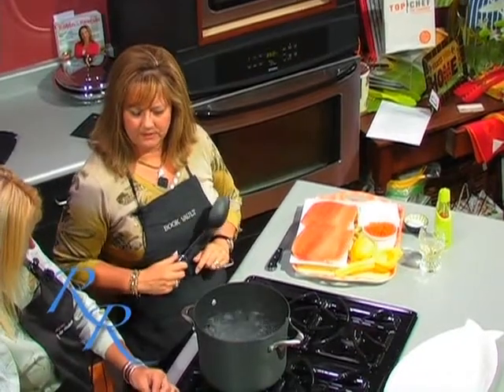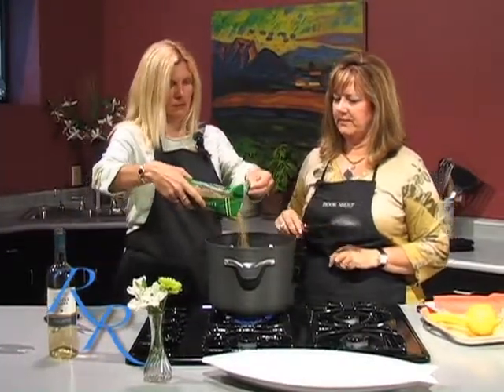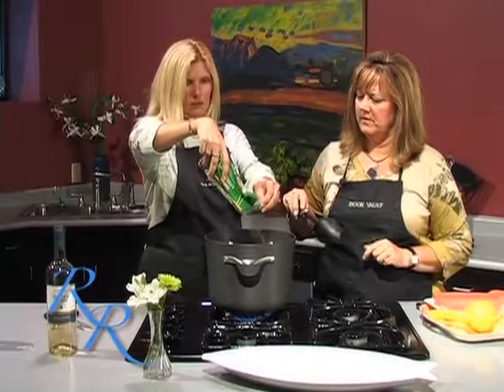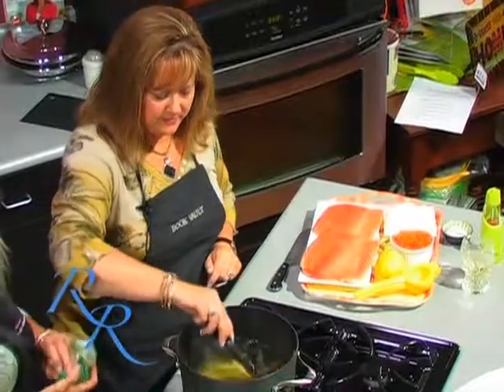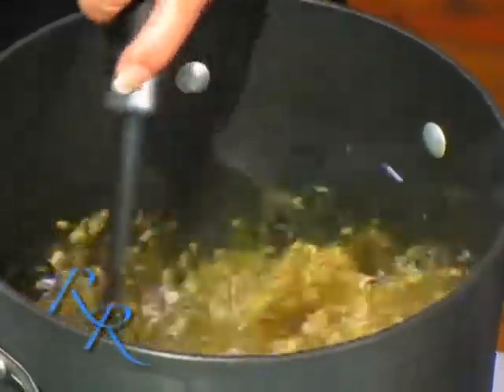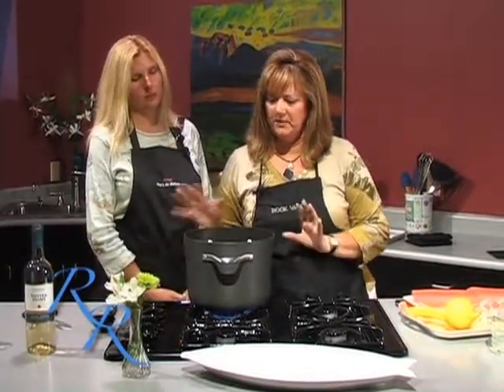I've not ever done a whole lot with lentils before, but when I taste tested this recipe, I really liked it. Where did this recipe come from? This recipe actually came from the Food Network, from Giada, from Everyday Italian, and we'll talk a little bit more about that recipe when we get to it.